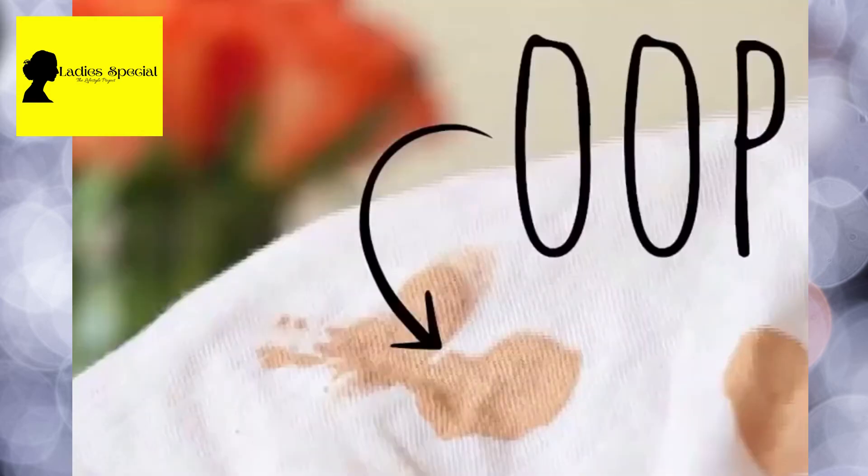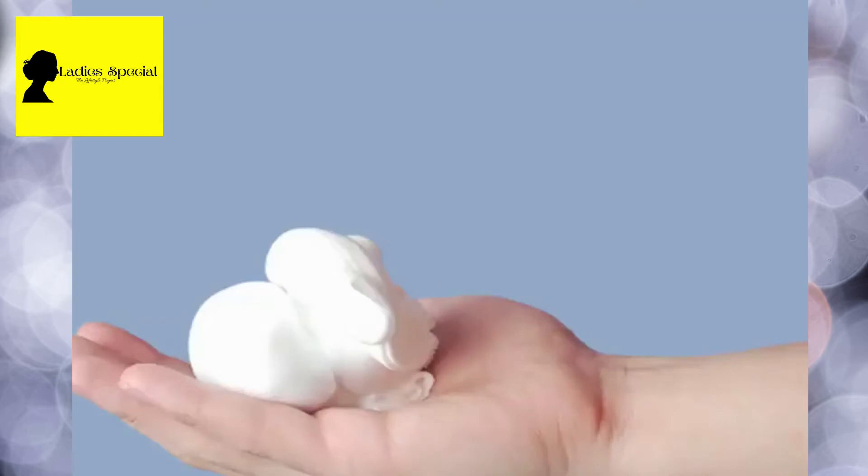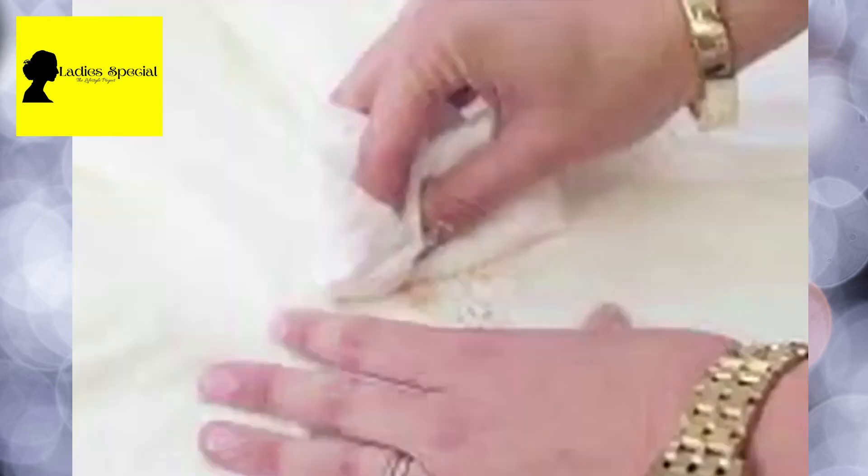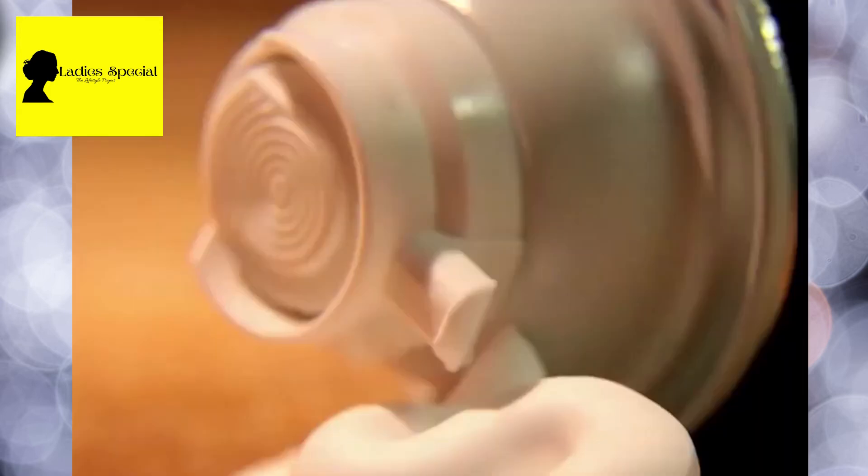Gently dab and rub — not smear — a little shaving cream over the stained area, but don't press too hard into the fabric. When the stain starts to disappear, gently wipe at it with a damp cloth. As you do this, watch your makeup spillage disappear without any damage to either your clothes or your wallet.